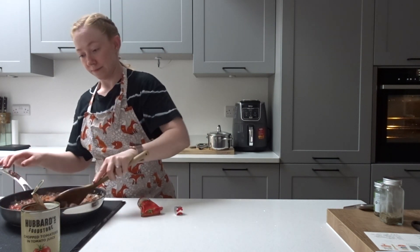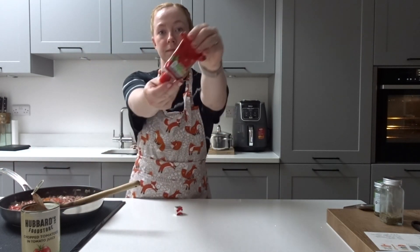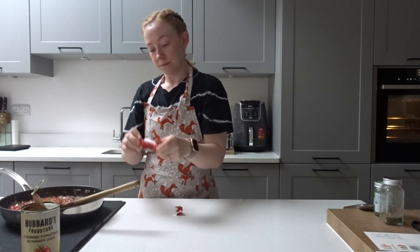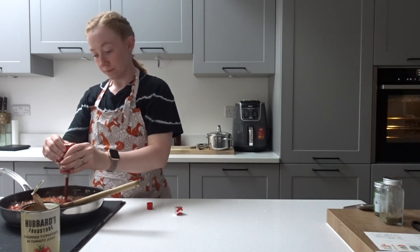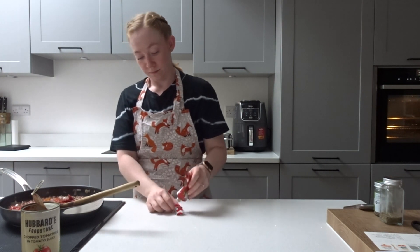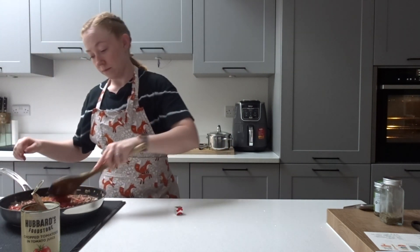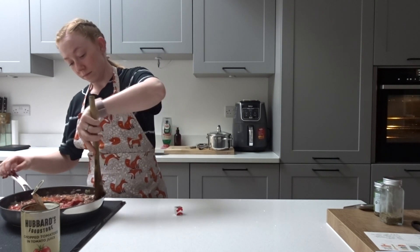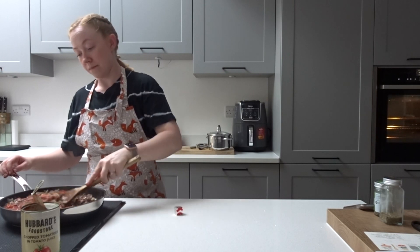Now, as we have added in some extra water with our chopped tomatoes, I also like to add in a little bit of tomato puree just to help intensify that tomato flavour. Then I also like to add in a beef Oxo cube — just crumble that in and mix it into the bolognese.